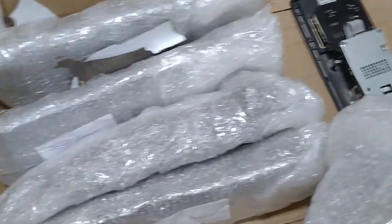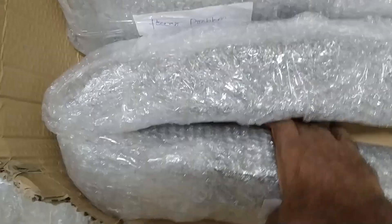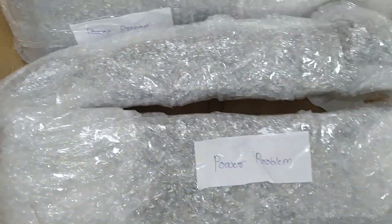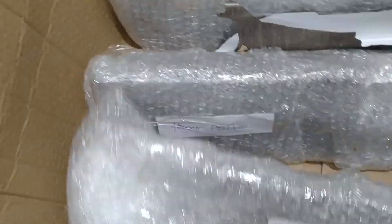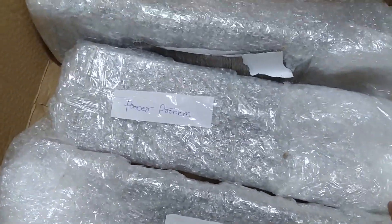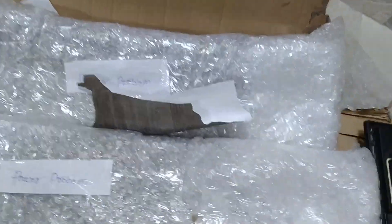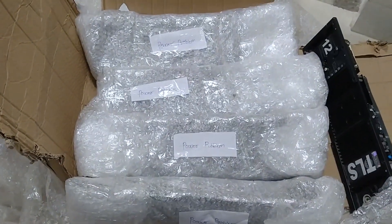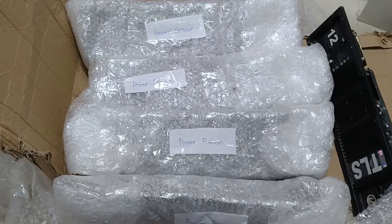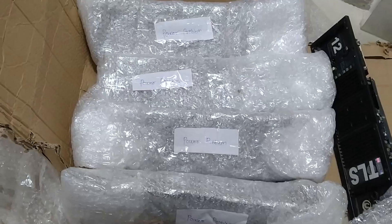Total six are there including this one. So all are having problem with the power supply only. See, the customer also mentioned over here: power problem, power problem. So all with the power problem only. Total six are there. We'll check step by step, one by one, and we'll make the video of all the HDL20A amp modules.